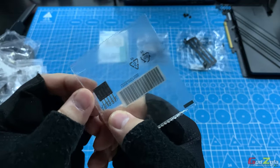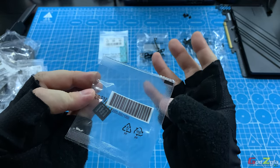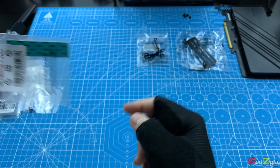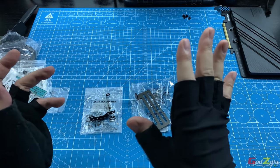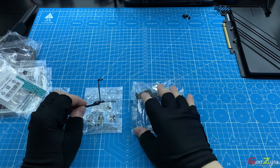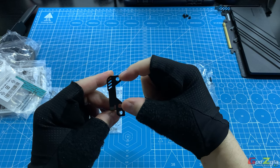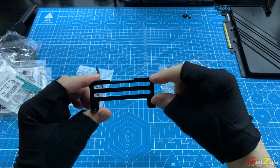There are also M.2 screws and nuts, a Q-Connect meant for your front I/O — your power switch, reset switch, hard disk LED, and such — additional thermal pads for your M.2, and two fan frames. These frames are for placing a 40mm or 20mm fan for the VRM, and the other frame is only meant for 20mm fans to blow your RAM.